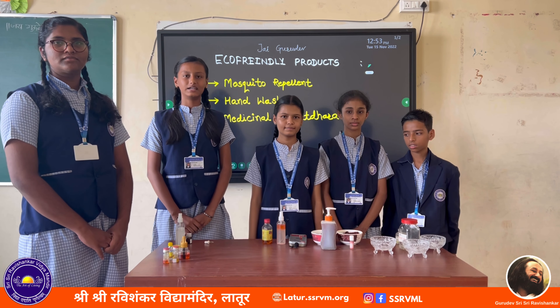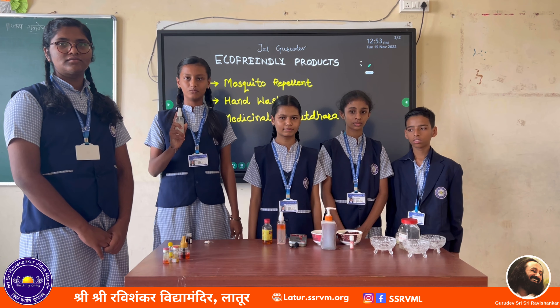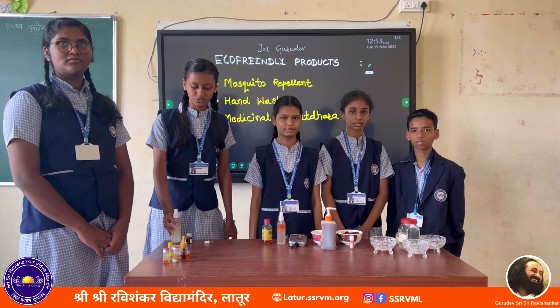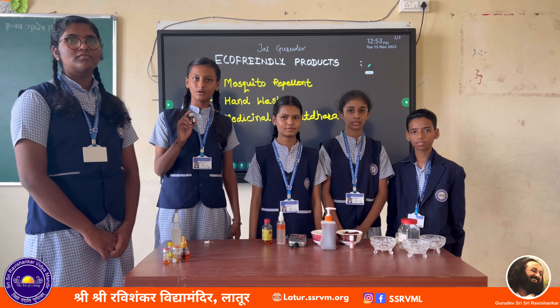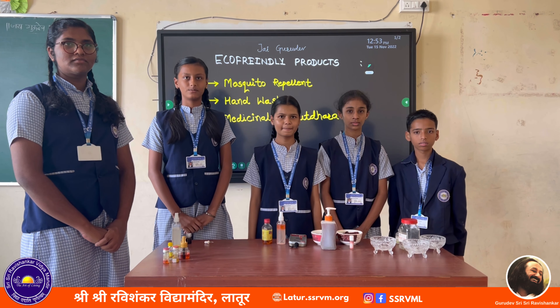Jai Gurudev. I am Shri Mahdi from 8th class. This is also an eco-friendly mosquito repellent. To prepare this mosquito repellent, we have added 2 to 13 drops of lavender oil and 5 to 6 drops of lemon juice.